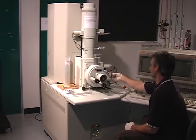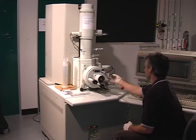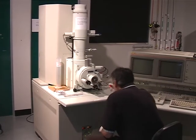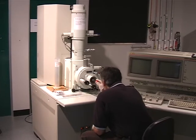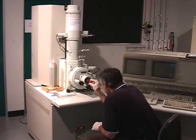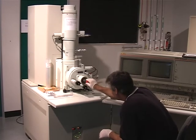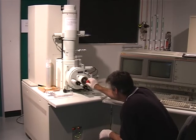Open the Manual Chamber Door. Gently turn the knob towards you one quarter turn. Pull the knob out. Insert the sample by carefully pushing the Sample Stage onto the Dovetail Mount. Turn the Rod anti-clockwise. Make sure that the stage is fully released before retracting the Rod.